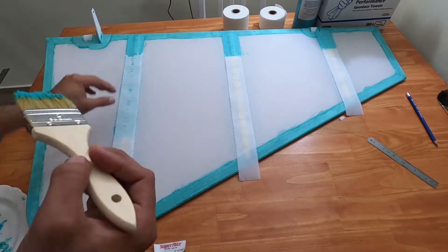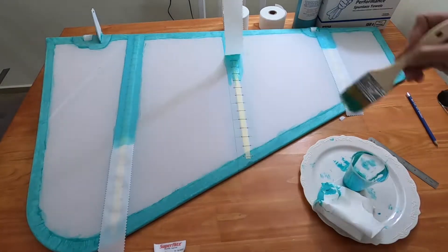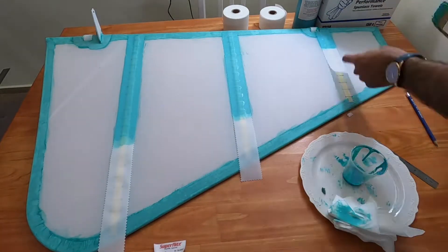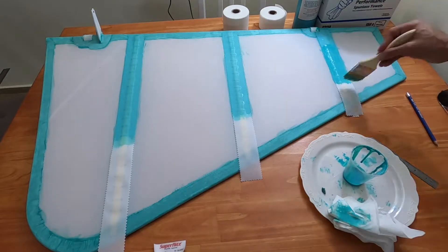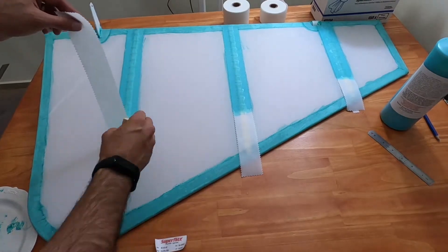When the glue is cured, I could pull the strip up and, as I did before, put glue on the fabric, then place the strip, then put glue on the strip and wipe it out. After all the strips are done and the glue is cured, I went over the strips with the iron.